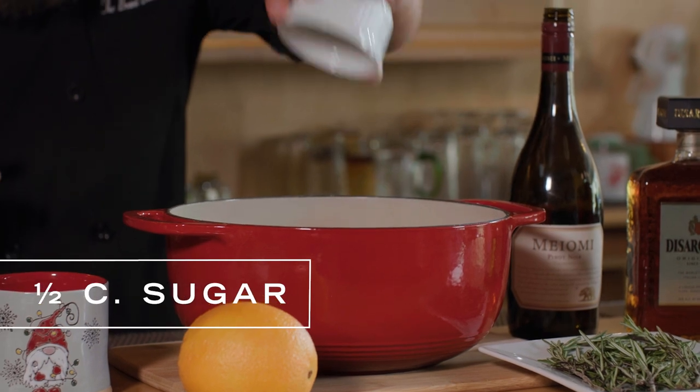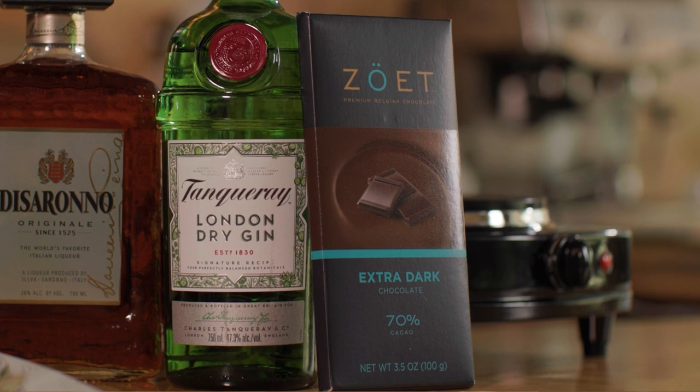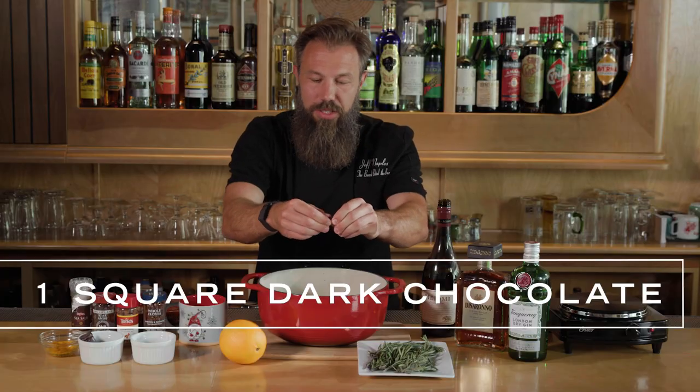We're going to sweeten this up a little bit by adding half a cup of sugar. To add some smoothness and bring out those bold flavors of the wine, we're going to add a 70% or higher dark chocolate. We're just breaking this up because it's going to make it a little easier to melt.